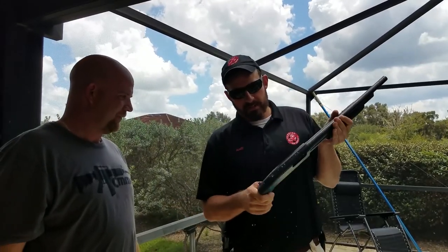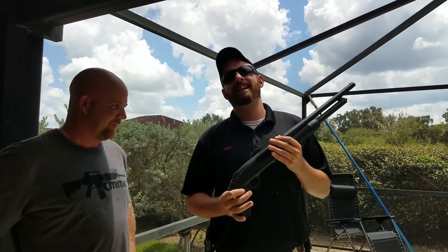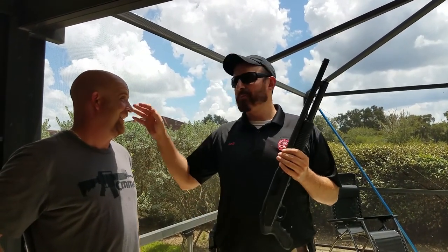This is Andy with Florida Gun Supply. Our message is to get armed, get trained, carry daily, and buy it. Long live the republic. Long live the republic.